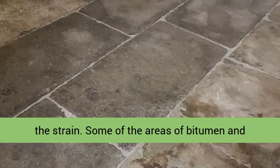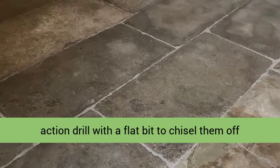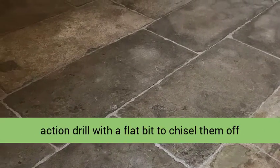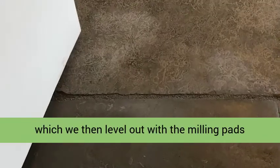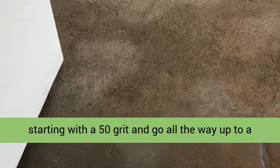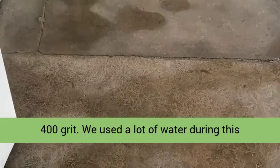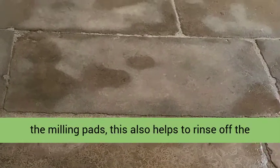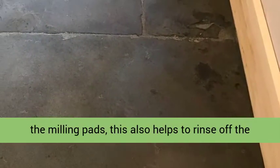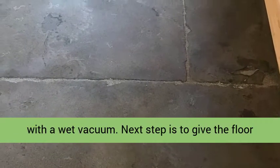Some of the areas of bitumen and screed were so prominent we used an SDS hammer action drill with a flat bit to chisel them off first. This can leave a few marks in the stone which we then level out with the milling pads, starting with a 50 grit and going all the way up to a 400 grit. We used a lot of water during this process to help lubricate the abrasive action of the milling pads, which also helps to rinse off the slurry that is created, all of which is extracted with a wet vacuum.